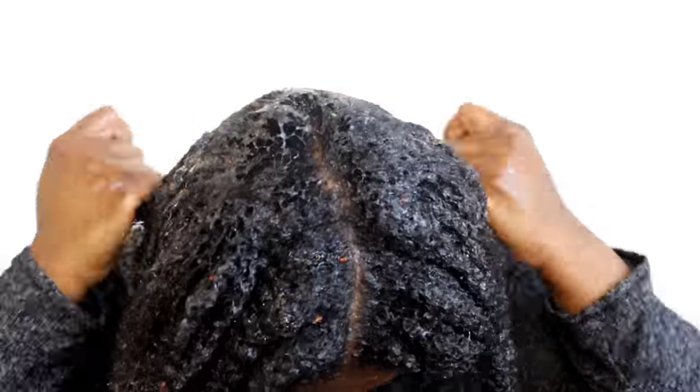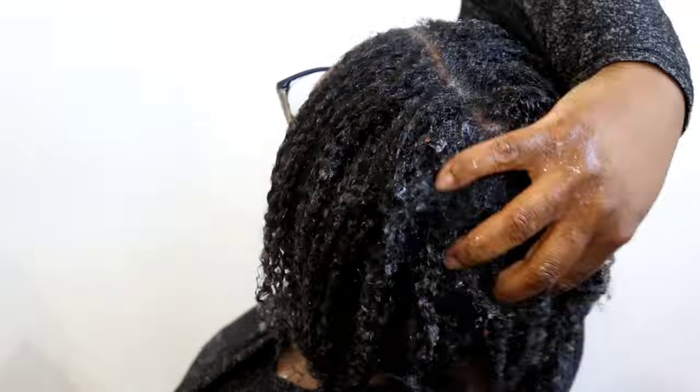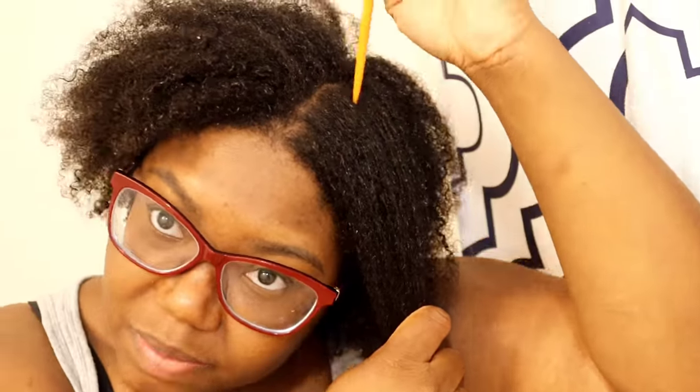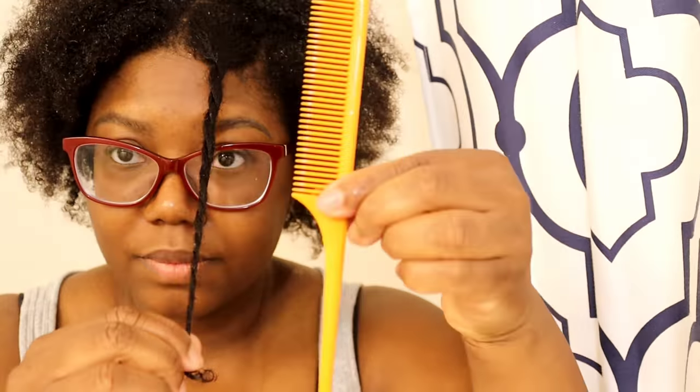Some people say they leave this gel in their hair for 24 hours or however long, but I personally just left it in for an hour each day for the seven days. As you can see, I definitely saw differences in my hair — it was definitely shinier and it felt a lot softer. Before I started, my hair was just dry and hard to comb through. After rinsing the flaxseed gel out after seven days, this was literally my hair without any oil or any other products.